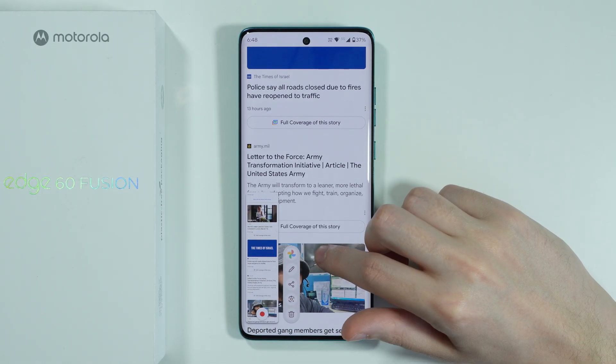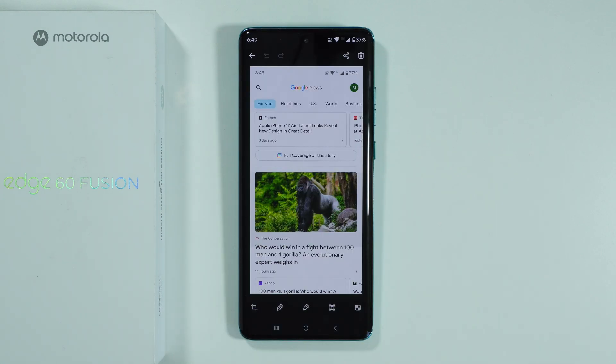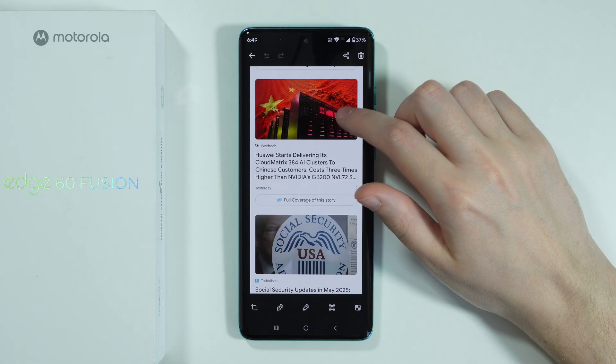You can decide when the screenshot should end, and then once you do, press the red button like I mentioned. Let's wait for the screenshot to be saved, and then you can tap on this screenshot in order to open it and scroll up and down to see the screenshot.